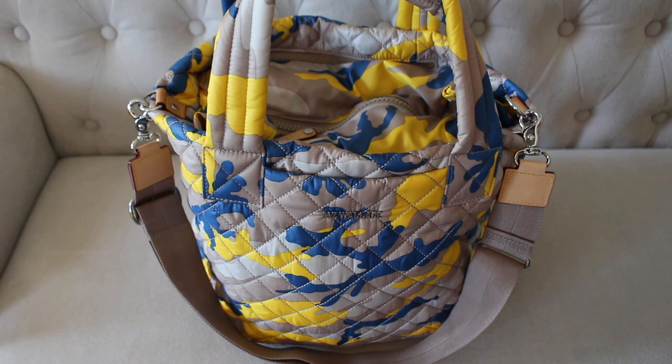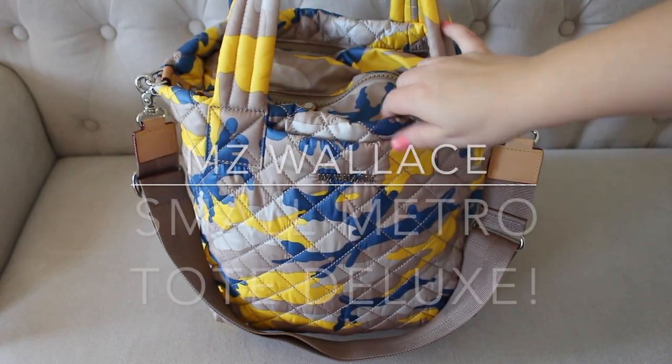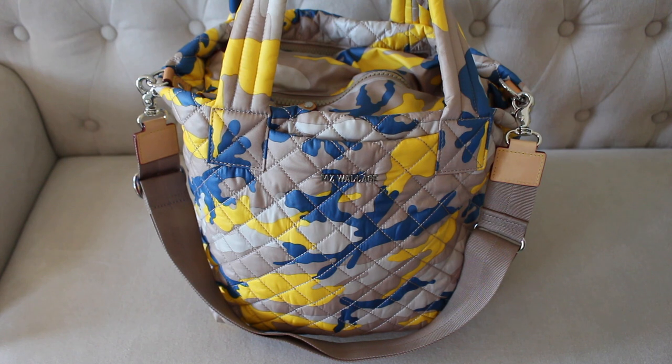This here is a fully packed to the max small metro tote deluxe from MZ Wallace. The pattern is adorable — it's so pretty in person. It is called Spring Camo and I think it's really fun for spring and summer and all of these warm months coming up.